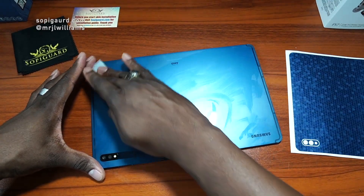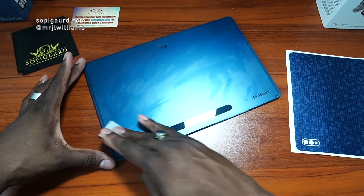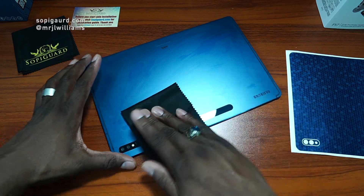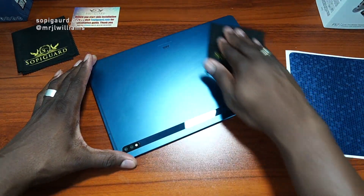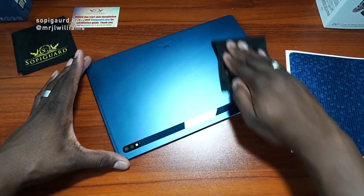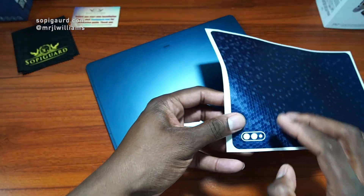You just have to go with what you have. Definitely want to clean off the tablet as much as possible. Even though this is a skin, debris can get under there and it could be a headache to get it off. So, let's wipe it down. I'm choosing to position the skin with the camera hole facing me to have some kind of guide.